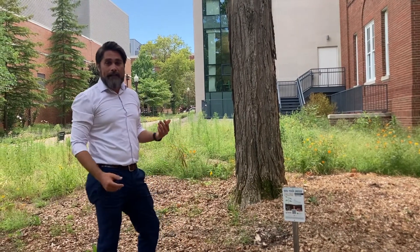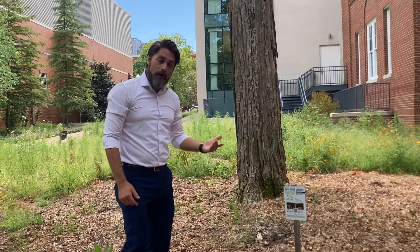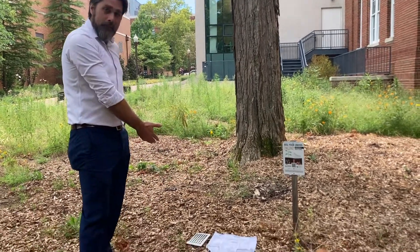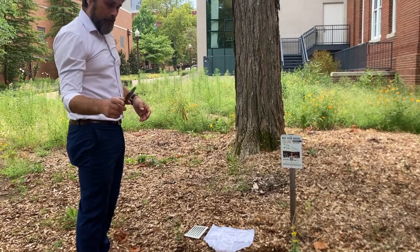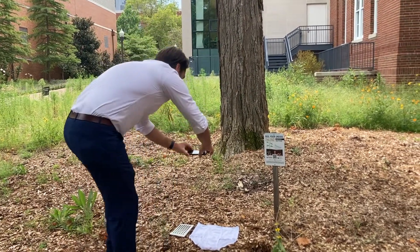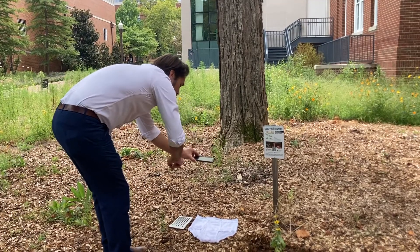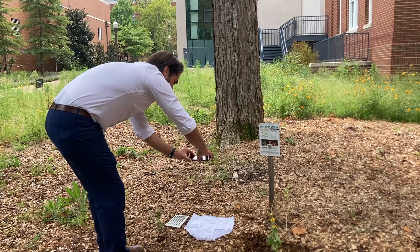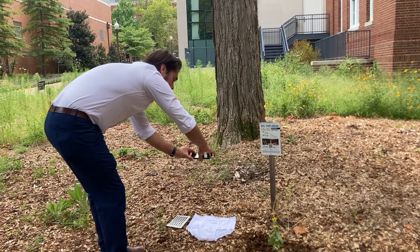So before we get started, we're going to take a photo of your underwear on the site. To do that, lay out your underwear next to your calibration card. Open up your camera and, as best you can, go straight down so that the calibration card and your underwear are both in the frame directly over top, and take a picture.